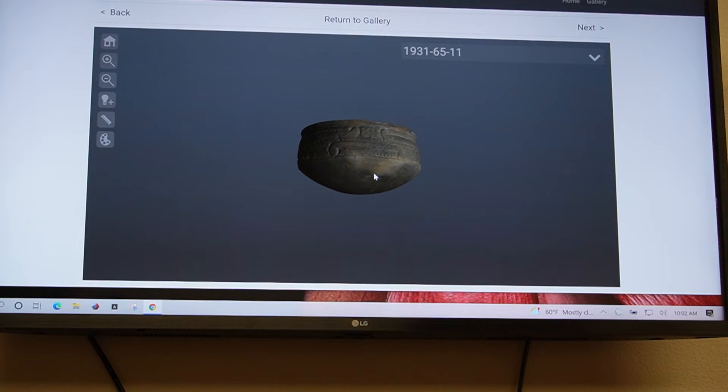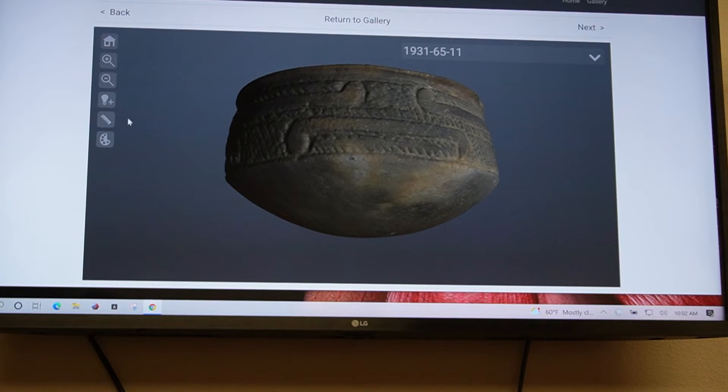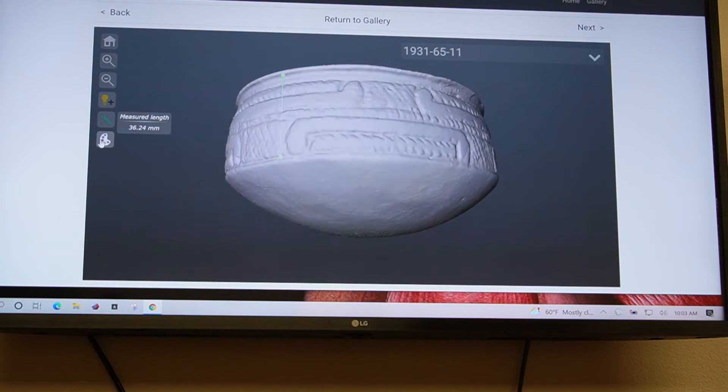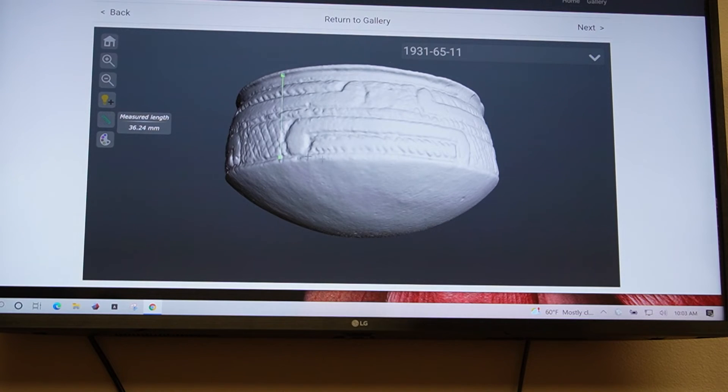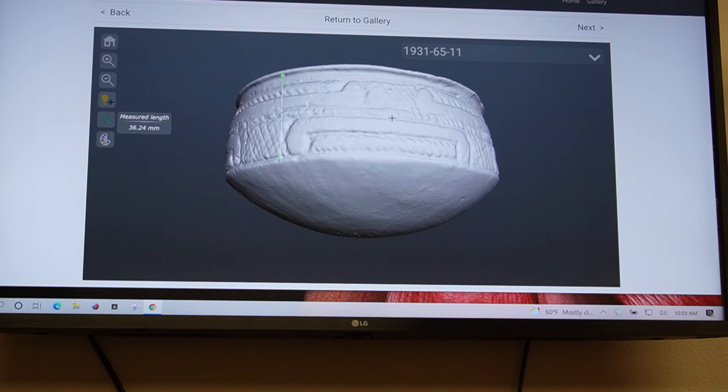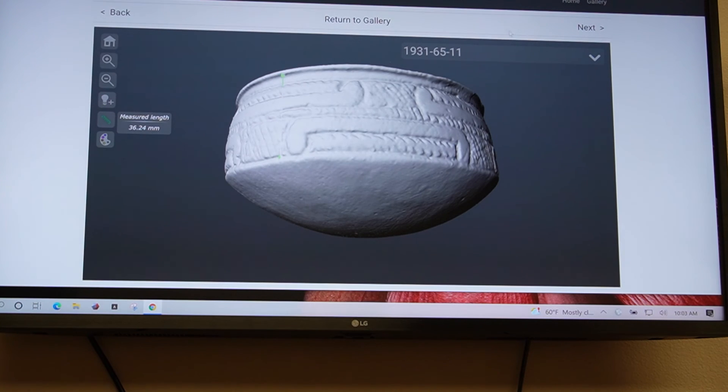You can zoom in, you can zoom out, you can change the lighting, you can measure the artifact, and you can also remove the texture. This is what I was talking about earlier with the Sharp Fusion — we can remove the texture so you can see the engraving better on the artifact. You can also see information we have about the artifact and learn a little more.